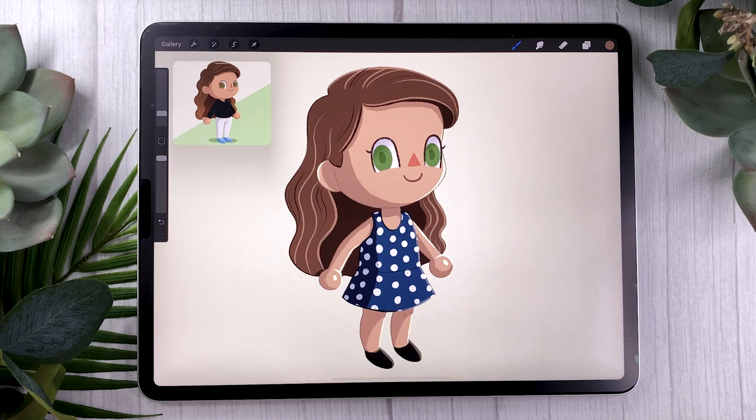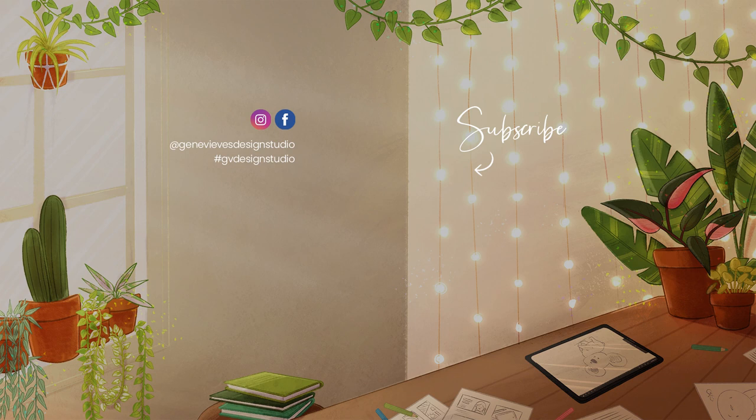And there you go — this was how to turn yourself into an Animal Crossing character. I really hope you enjoyed this tutorial. If you did, make sure to give it a thumbs up because it really does help the channel. I would love to see what you guys create, so share your results with me on Facebook, Instagram, or Twitter. And before you leave, don't forget to subscribe because I put out new videos just like this one every single week. I'll see you soon.